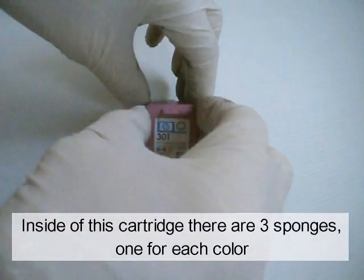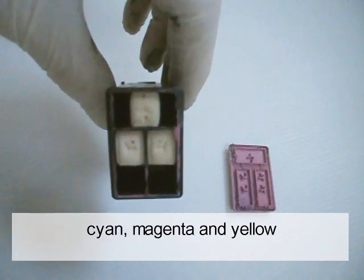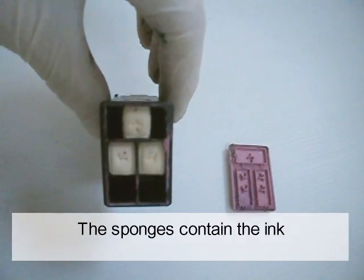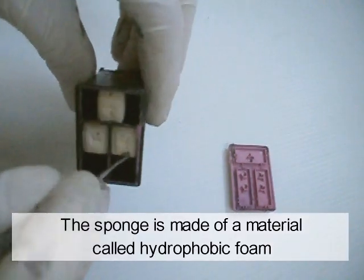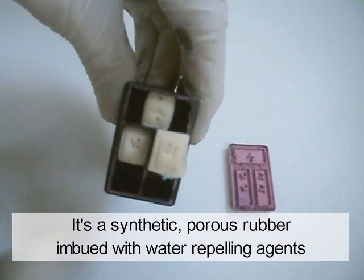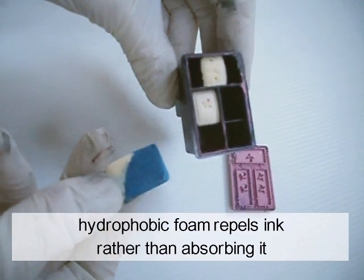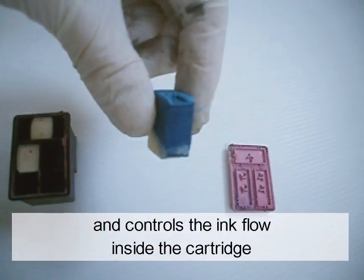Inside of this cartridge, there are three sponges, one for each color: cyan, magenta, and yellow. The sponge contains the ink. The sponge is made of a material called Adrophobic Foam. It's a synthetic, porous rubber imbued with water repelling agents. Adrophobic Foam repels ink, rather than absorbing it, and controls the ink flow inside the cartridge.